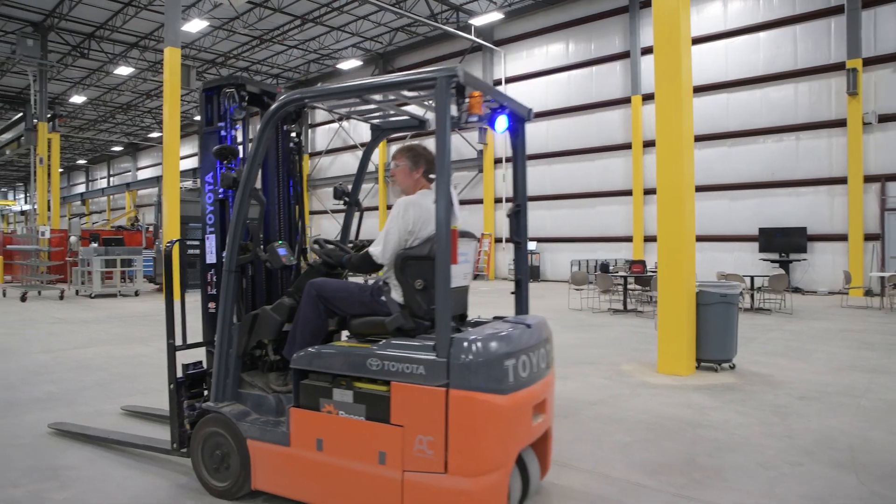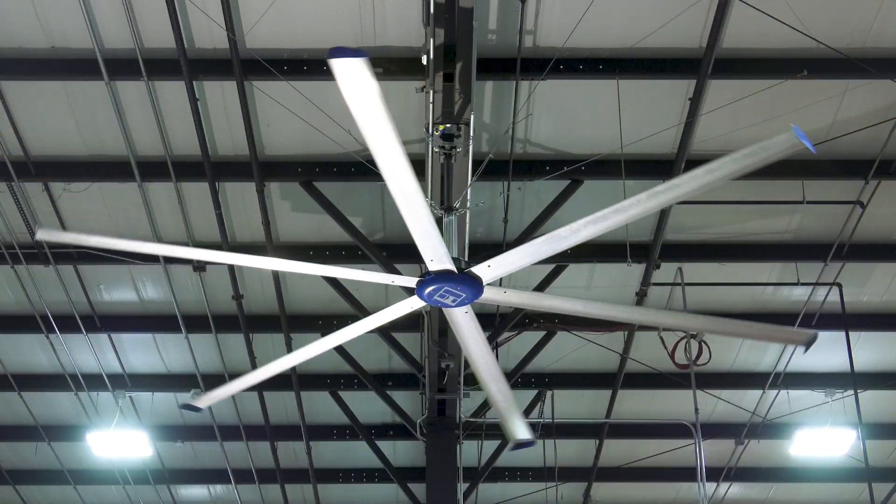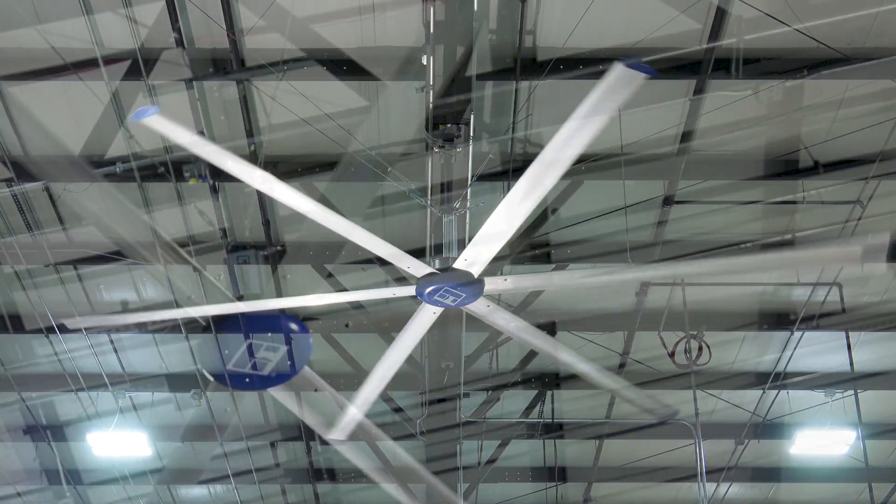To keep things cool, the building owner has chosen to install high-volume, low-speed HVLS fans made by GreenHEC.